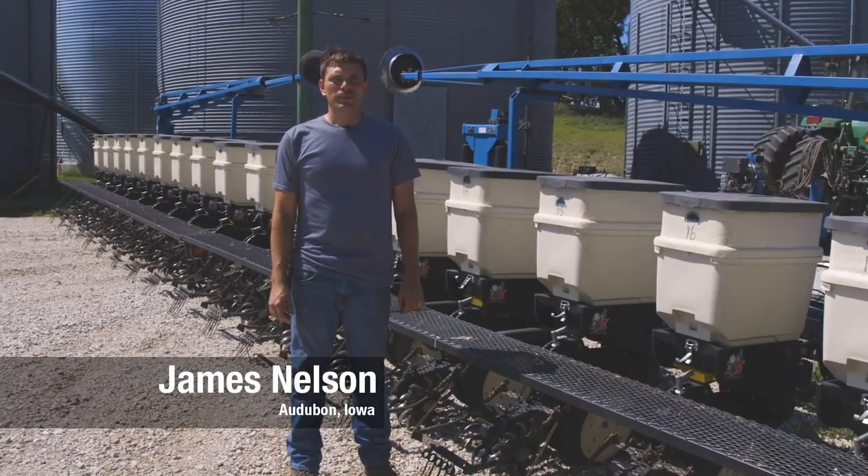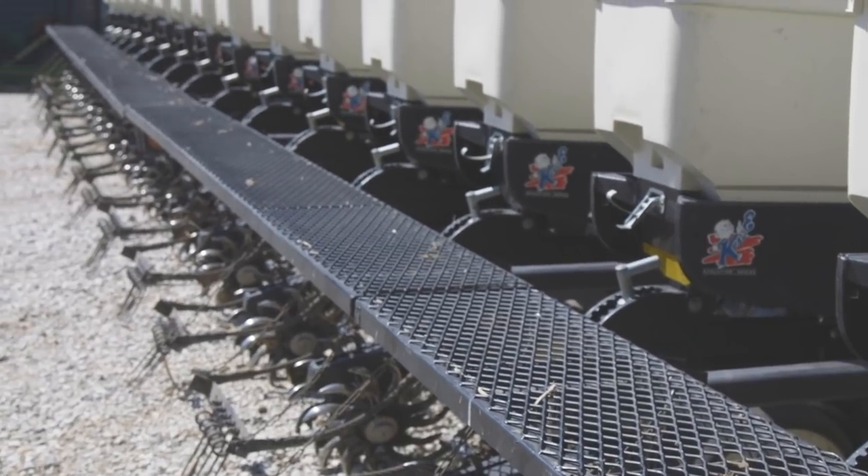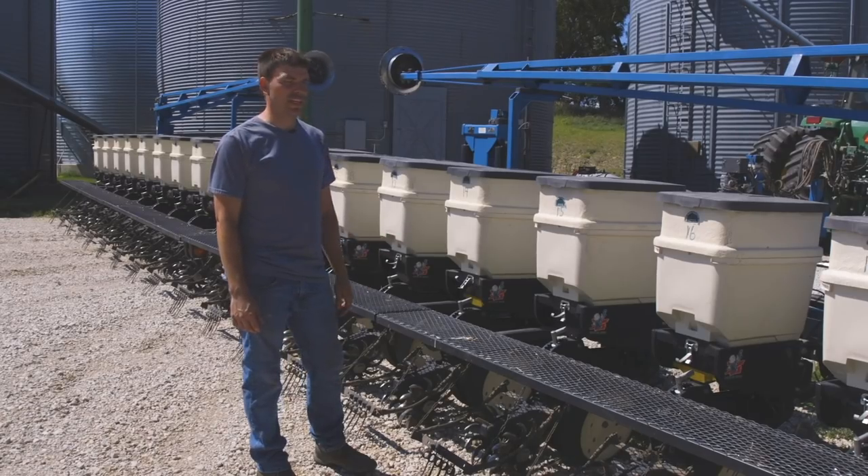I'm James Nelson. I farm here in Audubon County in West Central Iowa, and these are the planter racks we made to make filling the planters easier.